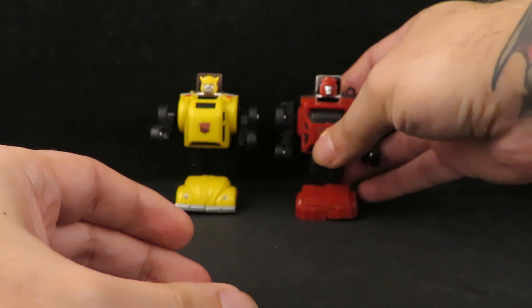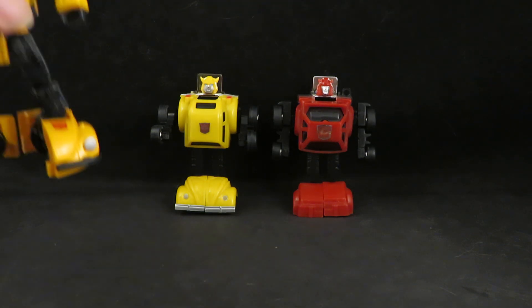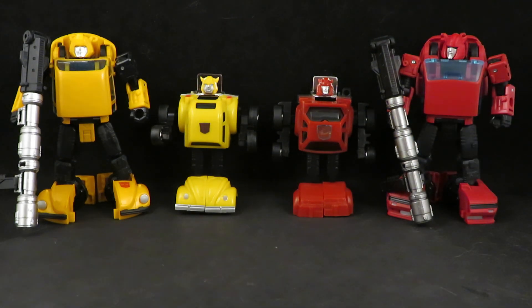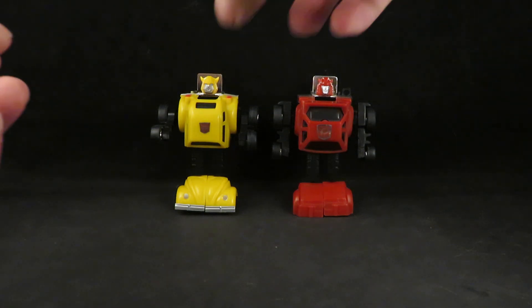Here is Bumblebee and Cliffjumper together. This is so amazing and makes me very happy. We also have modern updated deluxe figures. It is great to live in this day and age to have these great figures. So amazing. Thank you Hasbro and Takara for making these. I am blown away. This gives me ultimate joy. I am very happy and so pleased. Thank you Hasbro, thank you Takara. Without this there is no meaning.